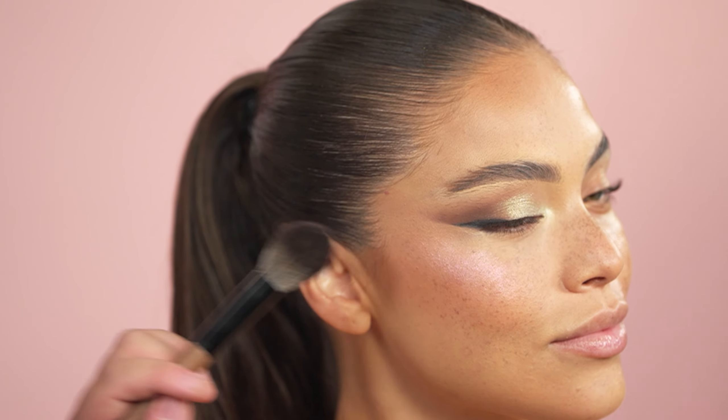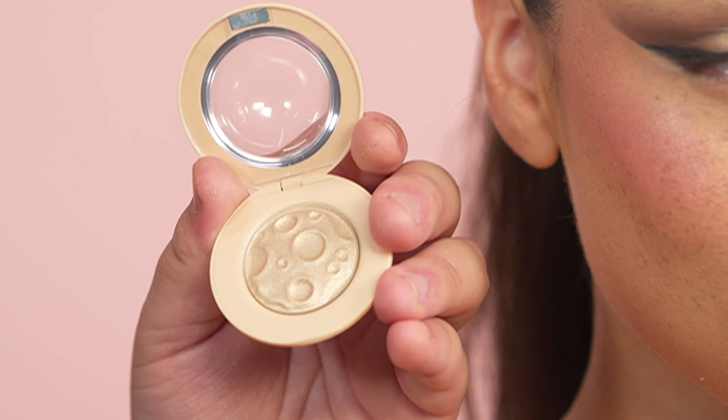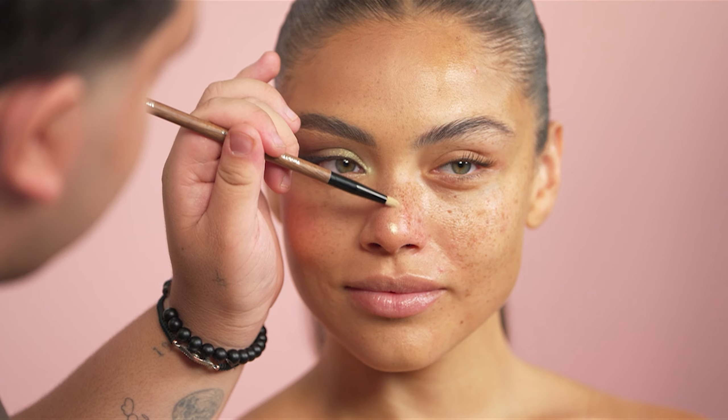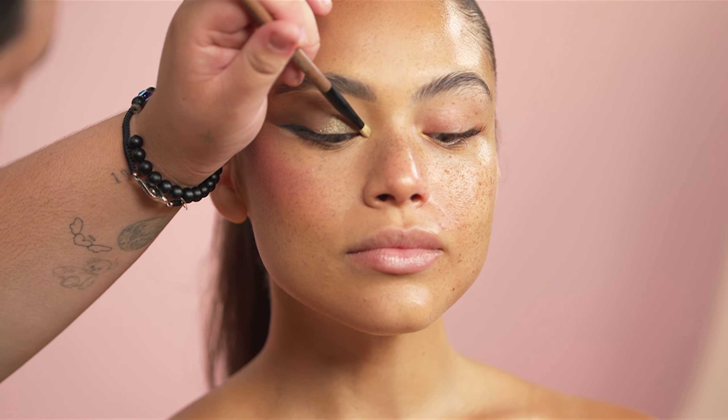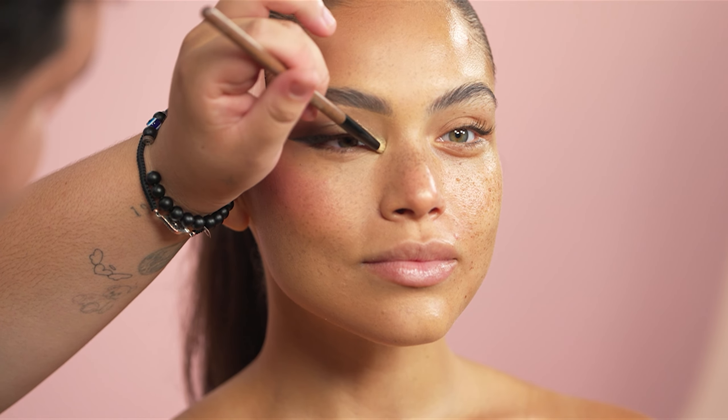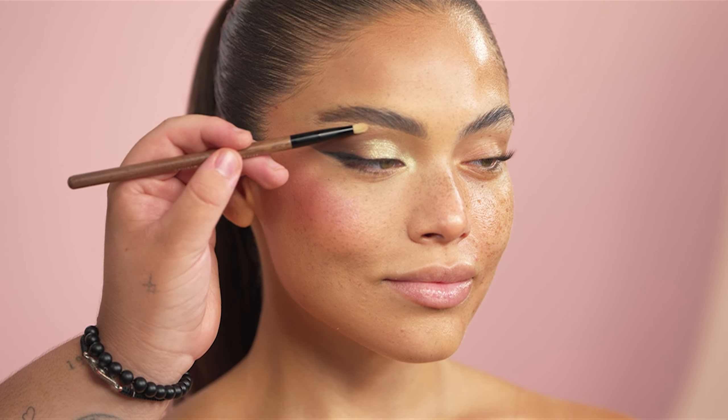Now I'm going in with the Lunar Glow Highlighter in the beautiful shade Heart Galaxy, using this kind of as a blush lighter and applying that at the top of the cheekbone. With a pencil brush, I'm going to be taking the highlighter in the shade Tea Cake — I like to do a little exclamation point. I'm also adding this to the inner corner of the eye and to the brow bone for a little extra dimension.